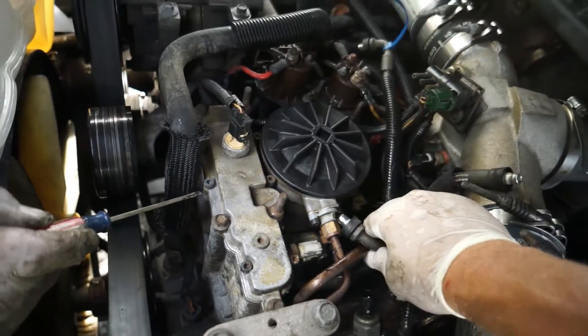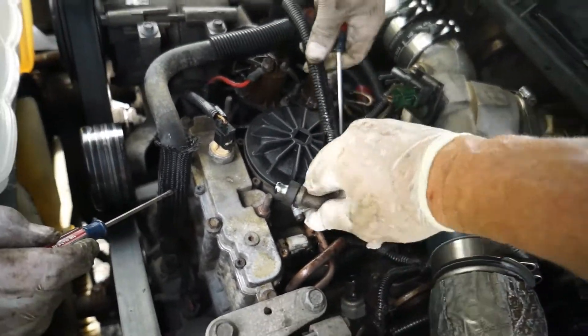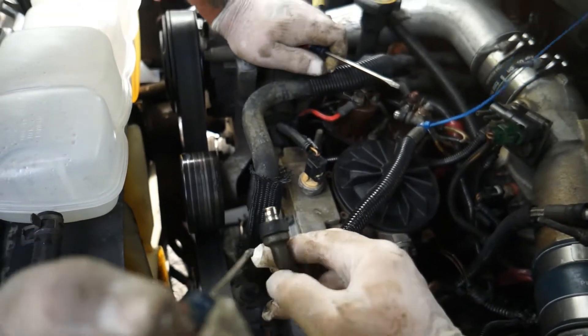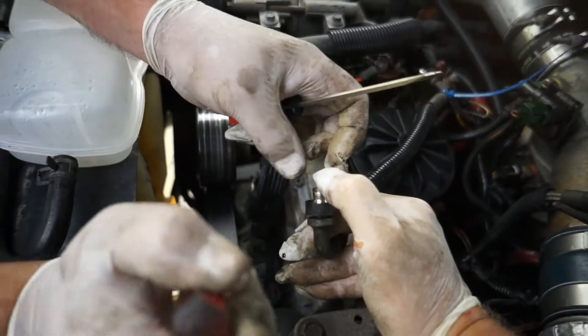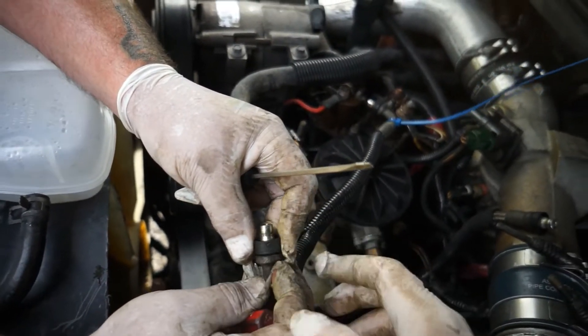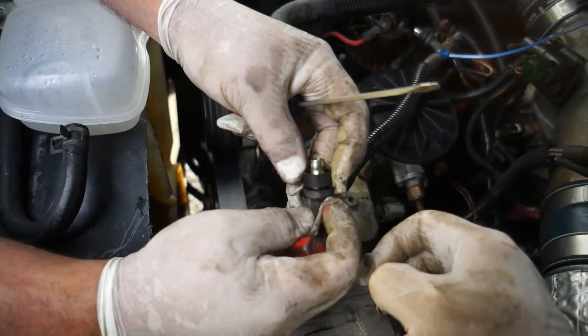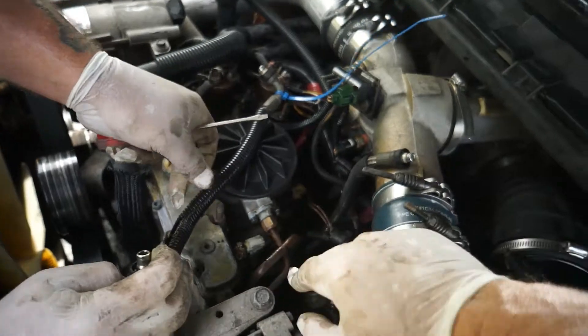There we go - let's show them how this one works. You can see he's just pushing it - pushing that down into the quick release that's on the oil pump, and it just pops right up out of there. There's an O-ring in there that's leaking. So we got one - that's the left side there.